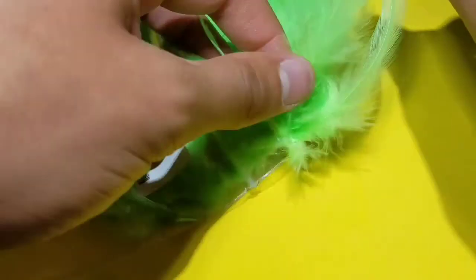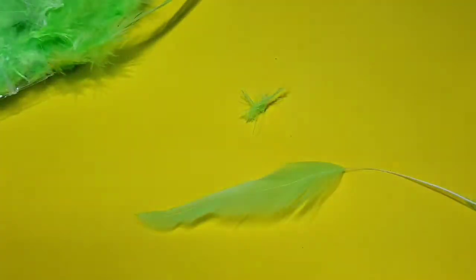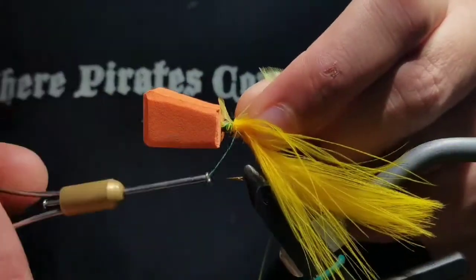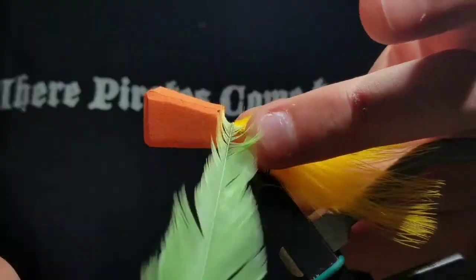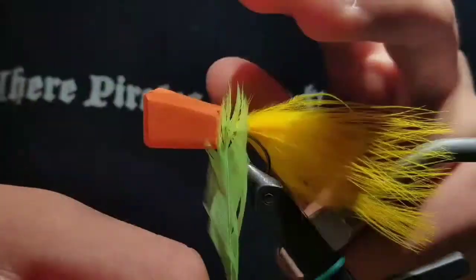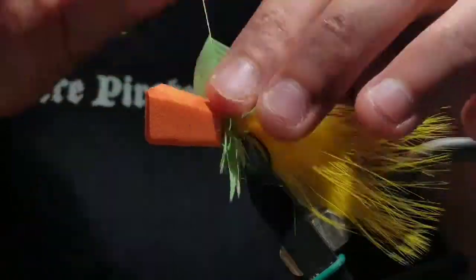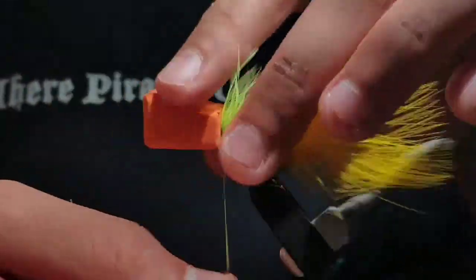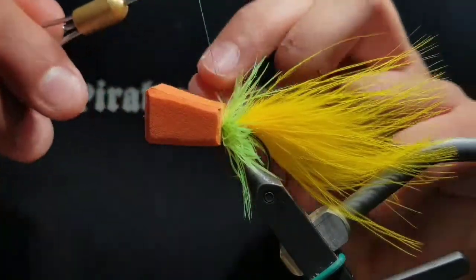Then go to some saddle hackle here in chartreuse. Try to pick a feather with nice long fibers. Strip off all the fuzzies, leaving only the clean fibers. Separate the tip of the hackle and tie it down right behind the foam head, shiny side up. Bring your thread right behind the foam head and start taking touching wraps of the hackle up towards the foam head. Try not to trap any of the fibers as you wrap up. When you start reaching the foam, just keep wrapping — this will help sweep the fibers back. When you run out of fibers and reach bare stem, tie the stem off with your thread and cut the stem off clean. It's usually about eight or ten wraps of hackle.